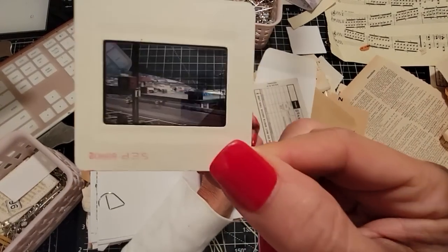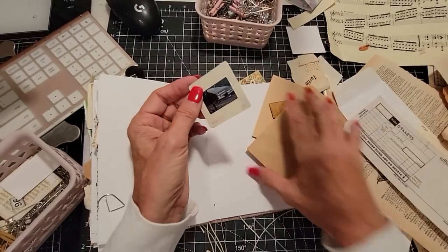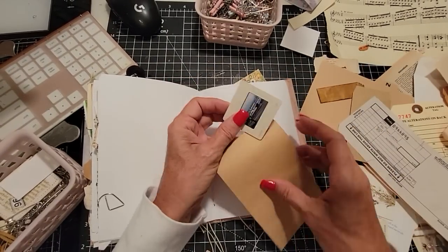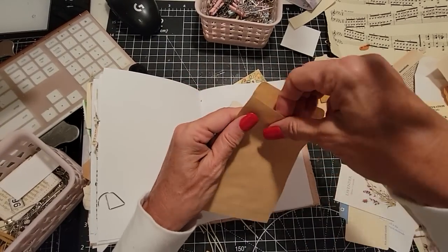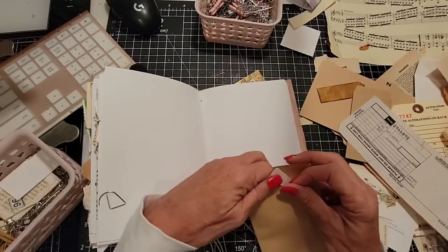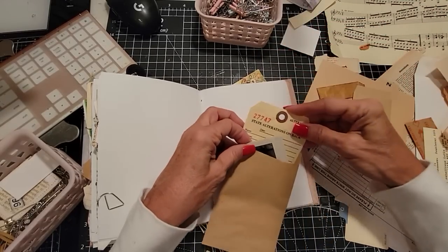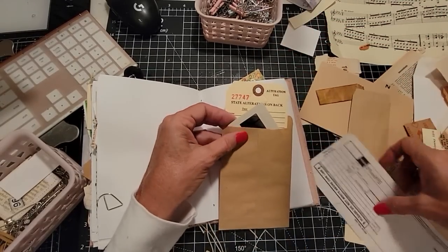It's a scene. Can you see it? It's a scene. Kind of cool. Slide. Oh, we have a little pocket — this is like a library pocket sort of, not really a library pocket, it's a little envelope. We're going to tuck some cool things in here — put this in there, this altered alteration thing. What else can we put in there? Will you fit? Put you behind.